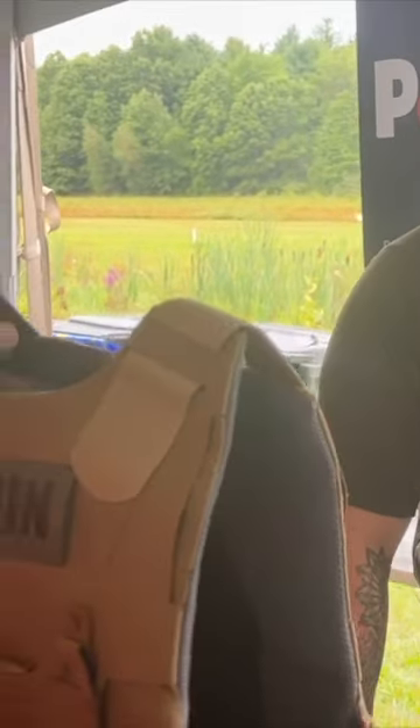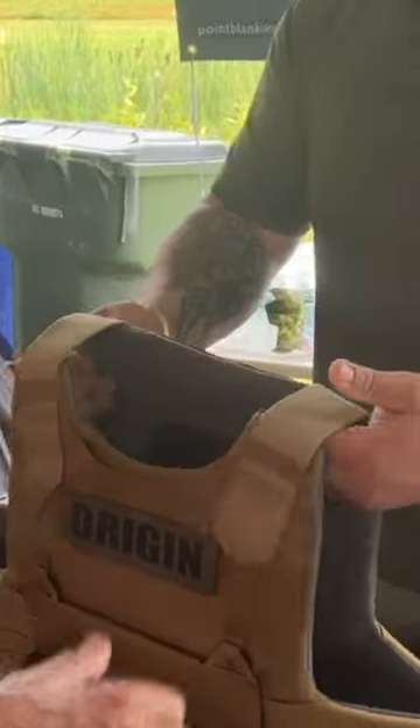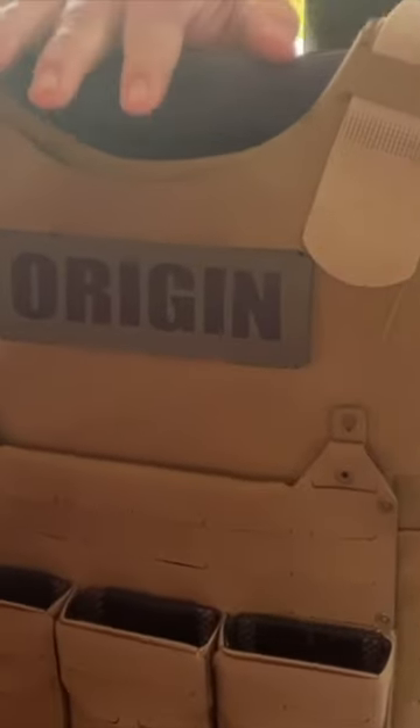Alright, tell me what I'm looking at here. It's very light, so you're telling me Arbor and I'm a little skeptical. Tell me. So you're looking at part of our origin system. This is an internal vest that's associated with our new origin system.